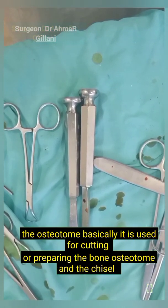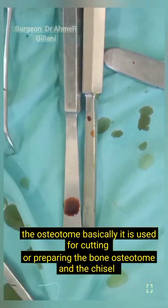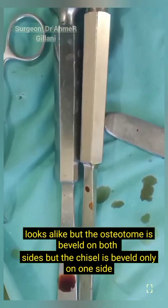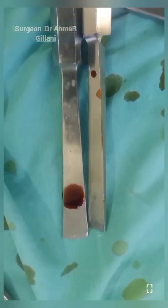The instrument you are seeing on the screen is basically the osteotome. It is used for cutting or preparing the bone. The osteotome and the chisel look alike, but the osteotome is beveled on both sides while the chisel is beveled on only one side.